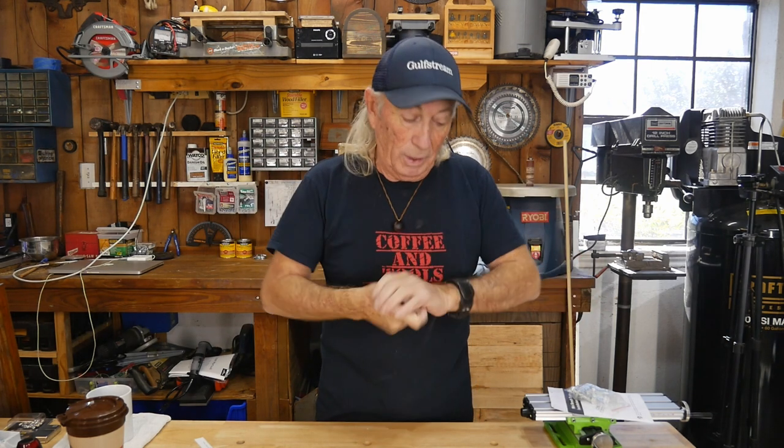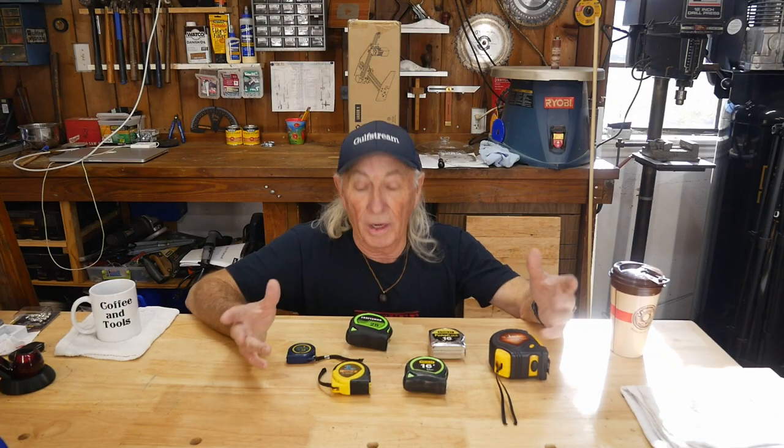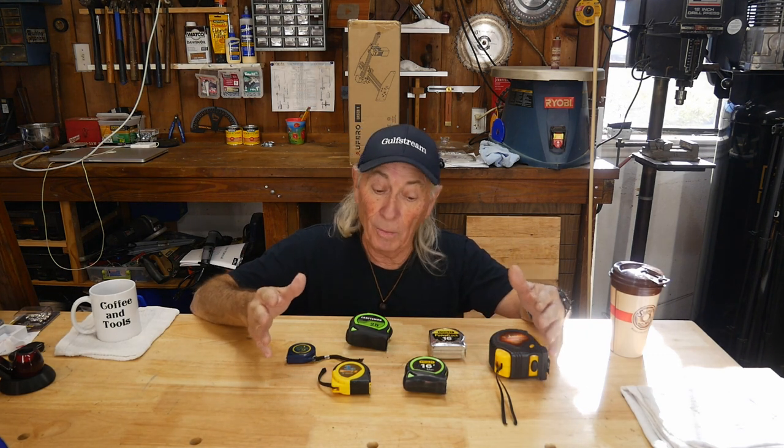Bigger and better, right? Why not! Let's talk about the topic for Monday. Usually this is like a hack or something, but today is going to be an interesting topic. Please like, share, and subscribe — I always ask for that. Right now I want to talk about the very first tool you're going to use when you cut a piece of wood.